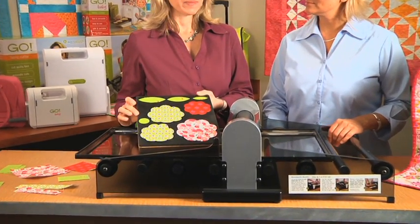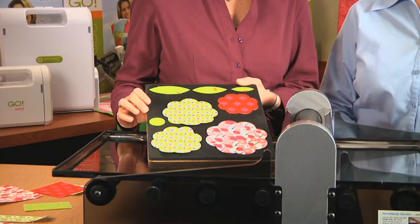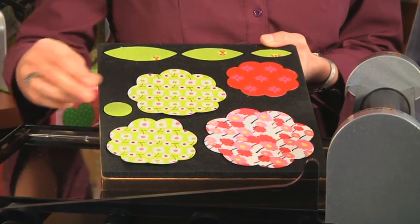This is the companion die to the Rose of Sharon number 1. And as with all studio dies, this die cuts up to 90% faster than rotary or scissors. It's very accurate, safe, and easy to use.